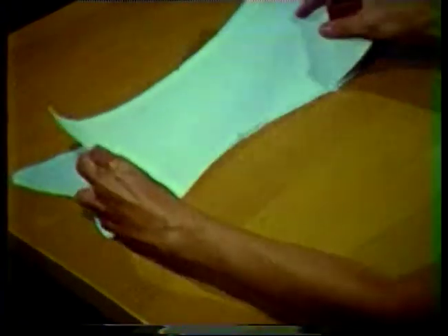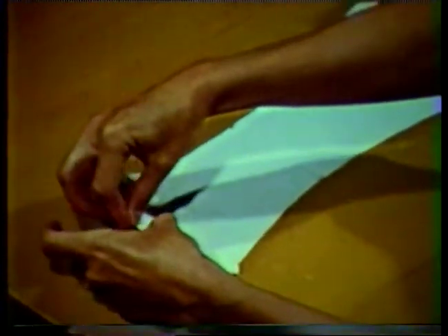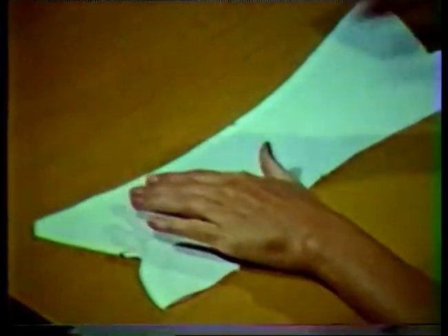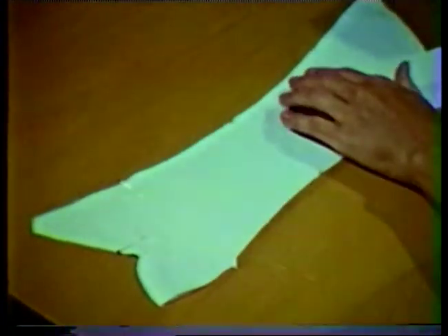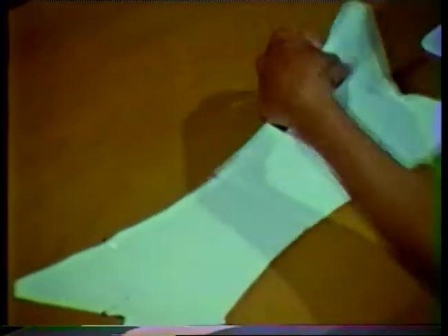The neck band collar shown on this tape has the neck band cut in one with the collar. The interfacing was cut the same size and shape as the collar pieces. Notice that the stitching line has been transferred to the interfacing layer to serve as a guide for final stitching. Place the interfacing to the wrong side of the upper collar and pin around the outer edges. The interfacing is placed against the upper collar so that it will act as a cushion and keep the seam allowances from leaving a ridge on the right side when the collar is finished.